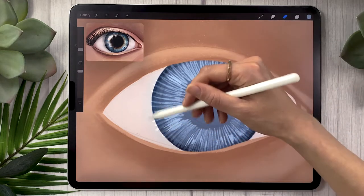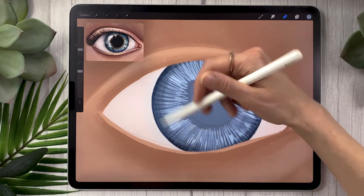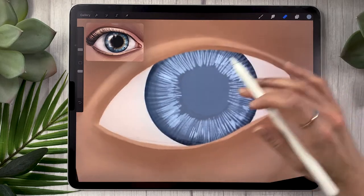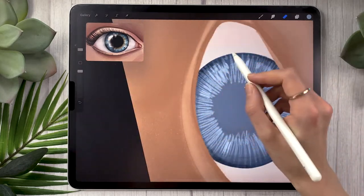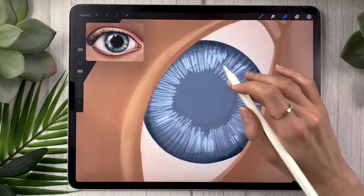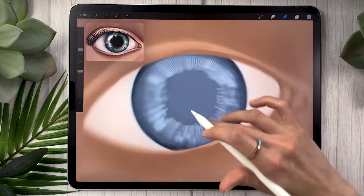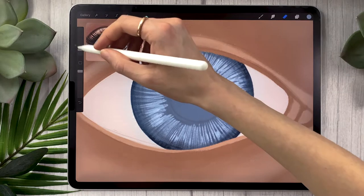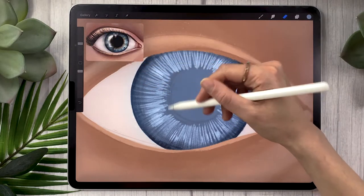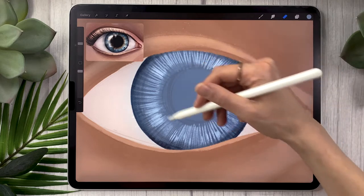Once you have this sketchy texture, set your eraser to either the soft or medium airbrush — or the eraser shape if you have the big brush bundle. Loosely and lightly erase the outer part of your texture so it's not as opaque. You're creating a gradient that starts from the outside of the iris moving toward the center. You want to keep a little bit of that texture but since it was super sketchy you're erasing the weird pointy bits to make them blend a little more. Do the same thing around the area where the pupil will go.